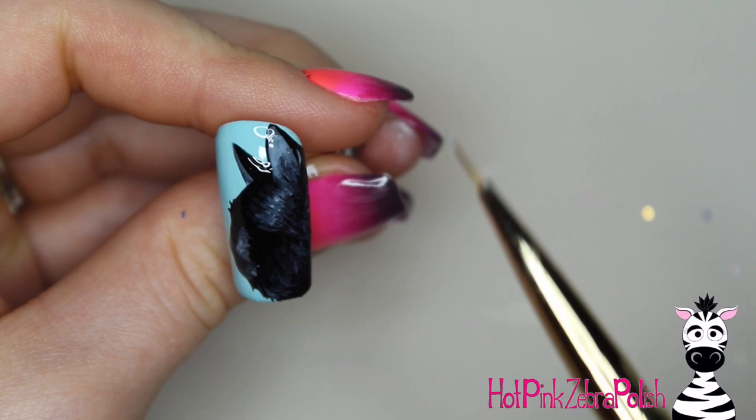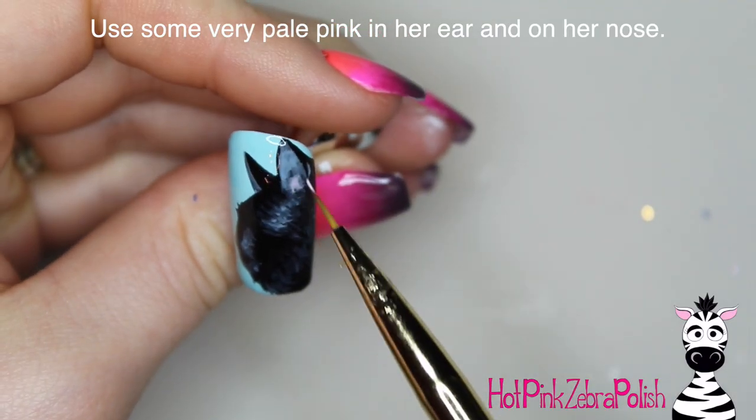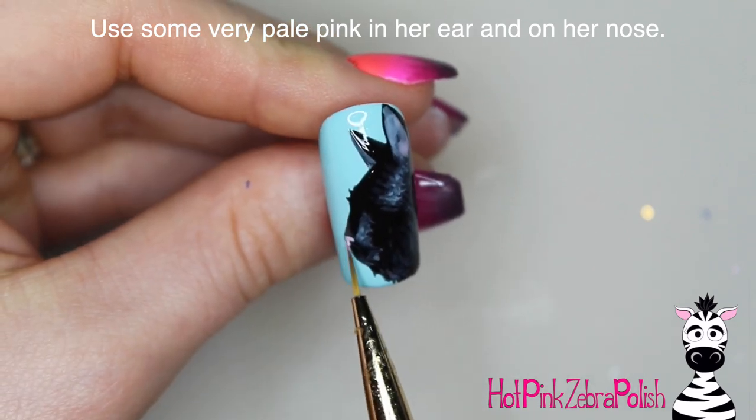The gray I'm using is like a perfect medium gray, and you can really slowly bring in some of that brightness. Then with a very pale pink I'm going to add a little bit of a pink hue inside the ear and on the nose.